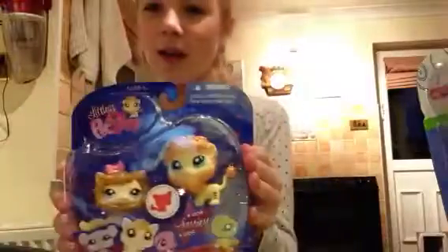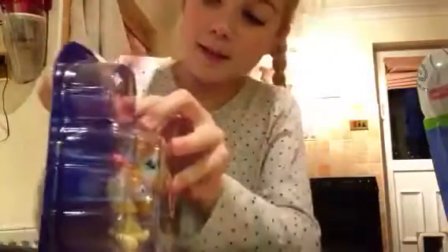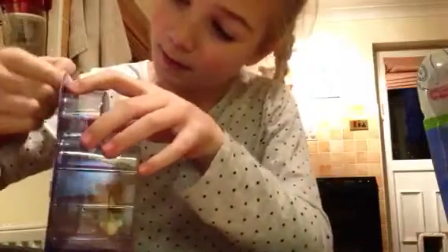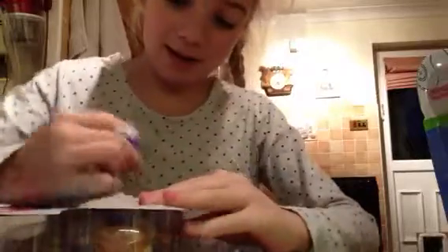We're going to do this one first. Let's see if I can get this in, see if we can do it. There we go. And now let's open this.